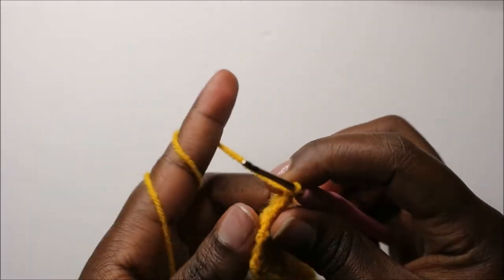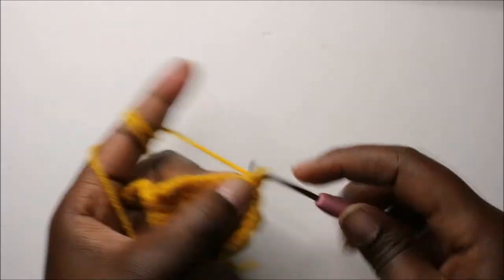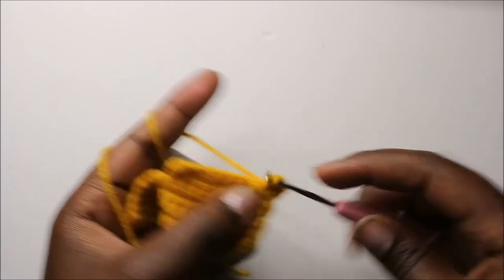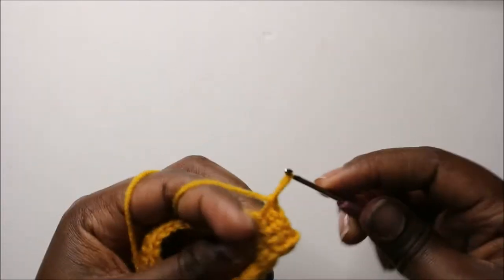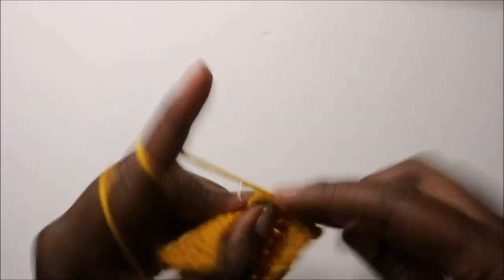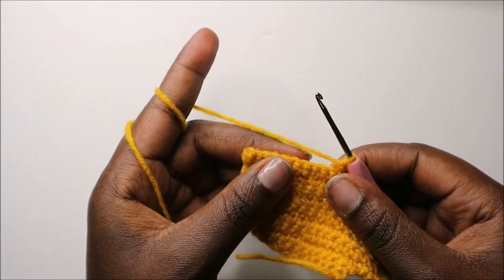In our ninth row, we are going to start by doing two single crochets in the first stitch — two single crochets in the same stitch — and then do single crochet all the way to the end. In the last stitch, chain one and turn.